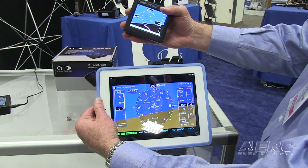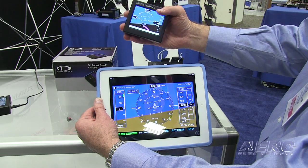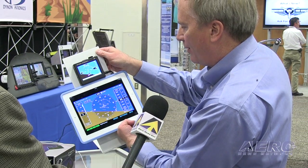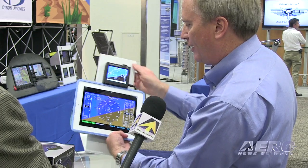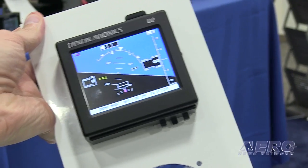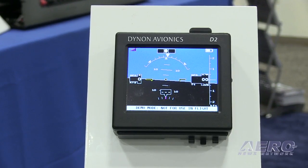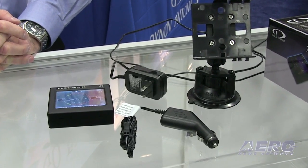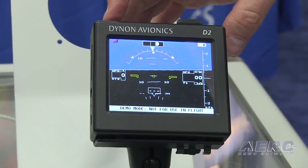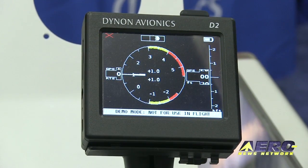The second feature we added is an internal Wi-Fi transceiver. So now it's talking to the iPad or an iPhone. If you look at this here, it's now transmitting all the same data to the tablet or the iPhone device. Power requirements are the same as the D1. It has an internal battery which we say lasts four hours, though it's actually quite a bit longer than that. It comes with a wall socket recharger and a cigarette lighter charger. If you want to leave it in your plane, plug it into the cigarette lighter — you can set it up so that every time you turn on your master switch, it turns on and off with your master.